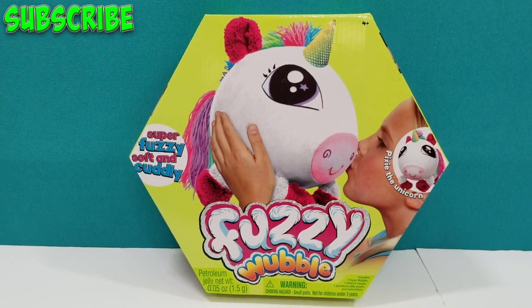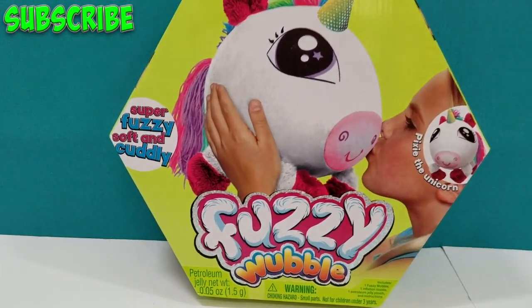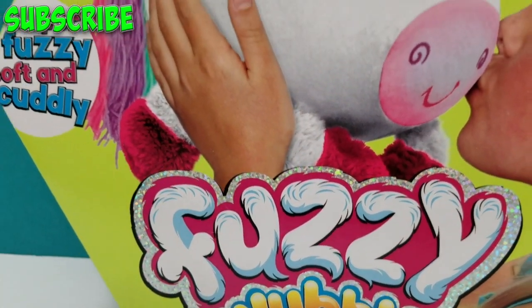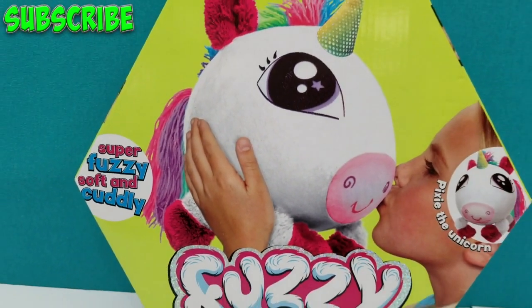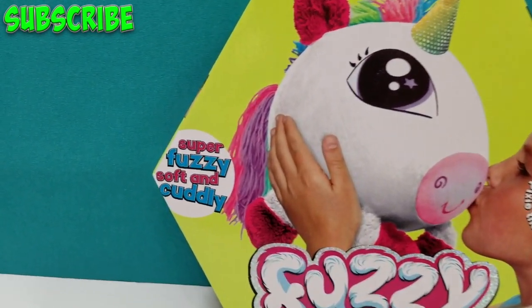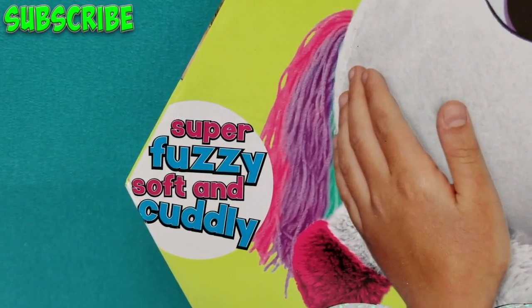Hey guys, welcome back to Min Mom and the Minis, and today we have the Fuzzy Wubble. We got the Pixie the Unicorn. Look how cute and cuddly. It says it's super fuzzy, soft, and cuddly. This looks like it'll be fun.